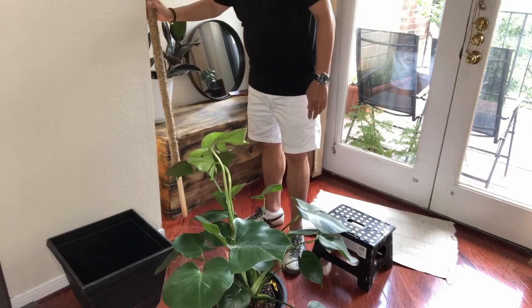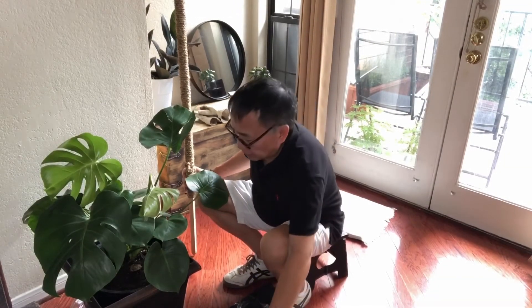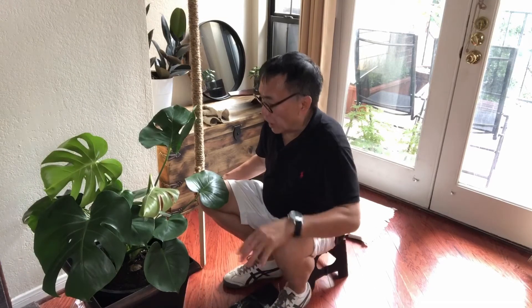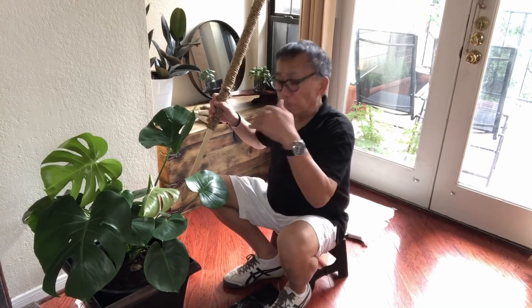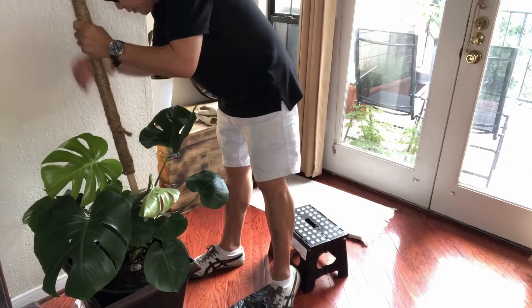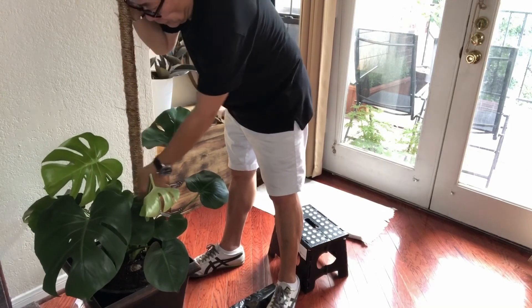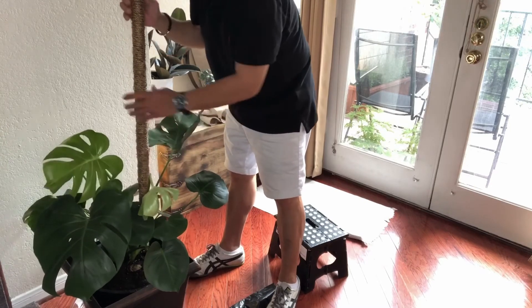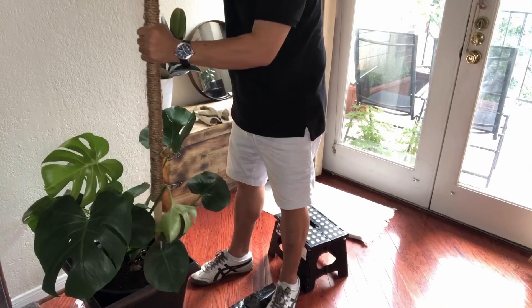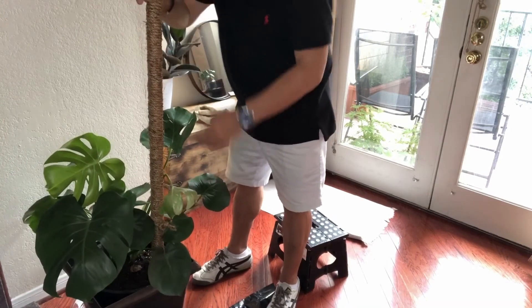I'm back — I've repotted the plant. I put it in a bigger pot; you can see the old one there. Now I just need to put the pole inside the pot and push it into the dirt, making sure I don't hit any roots. There it is. I'm thinking I'll position it here where there are more leaves.